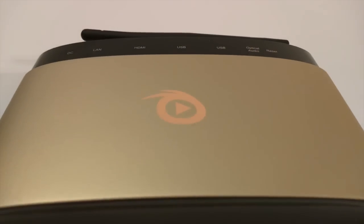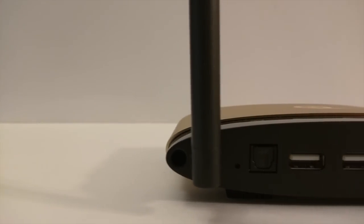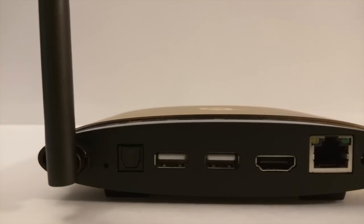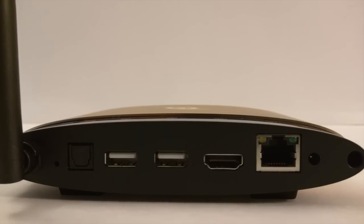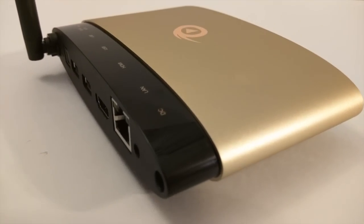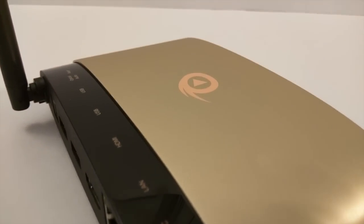Now let's check out the ports. You've got the Wi-Fi antenna, a small reset button, optical audio, two USB 2.0 ports, an HDMI port, an Ethernet port, and a power jack. There is no SD card slot, so updates will be done via internet through their update app.